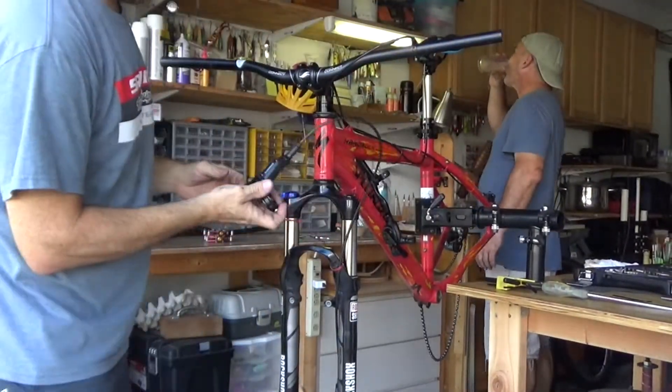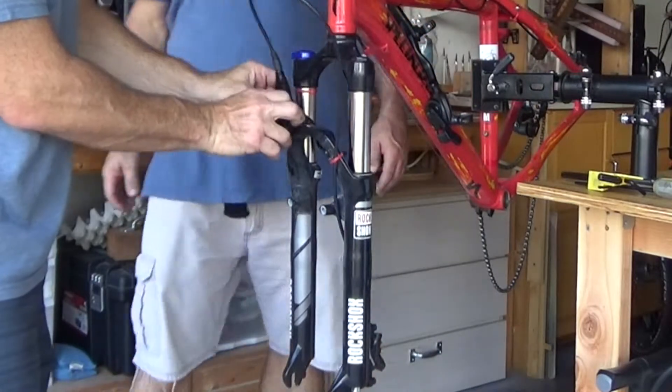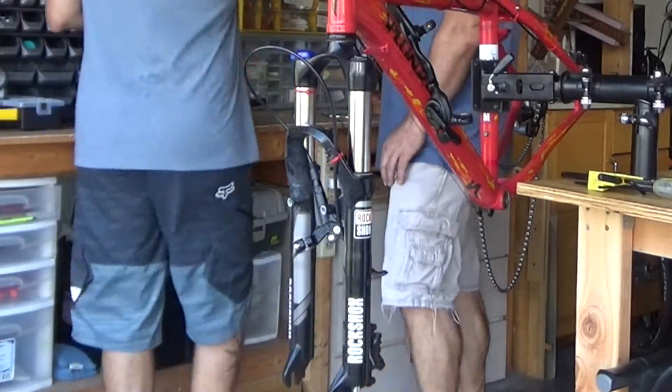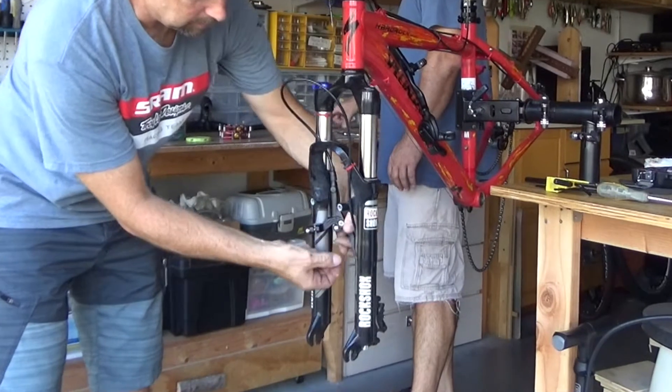Also, when I'm switching parts from one bike to another, I like to leave as much of the parts intact as I can. So I think what we'll do is we'll take a little rubber band and just throw that on there.